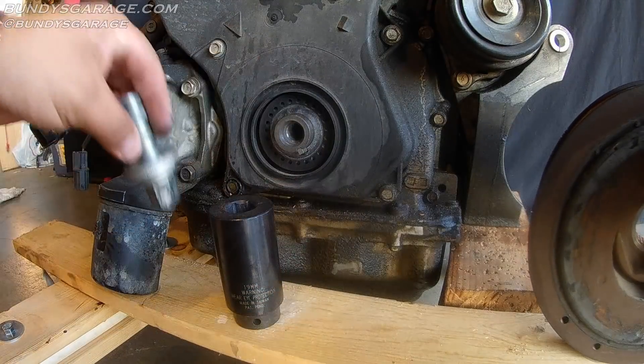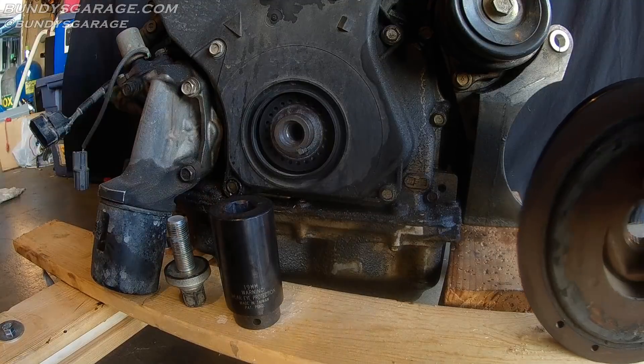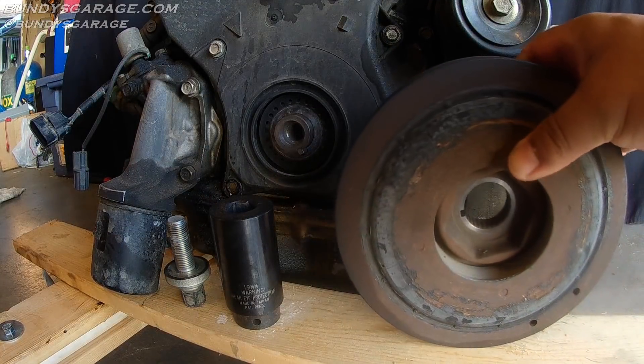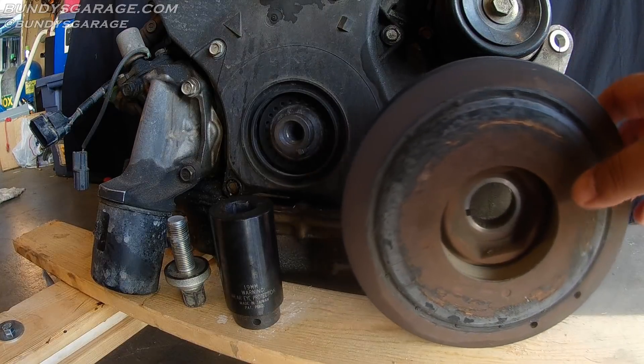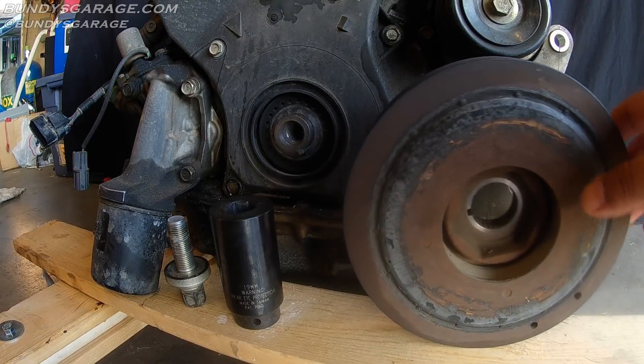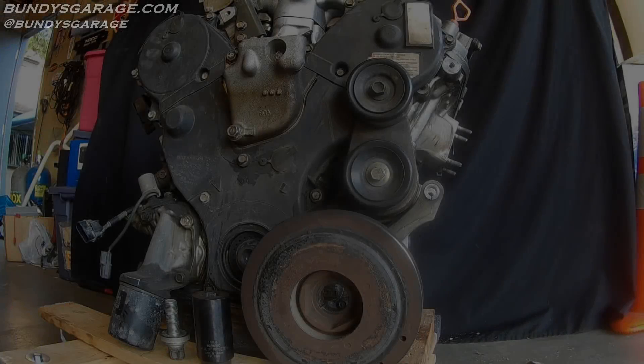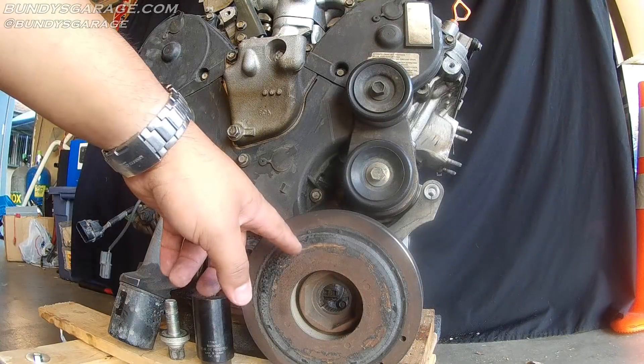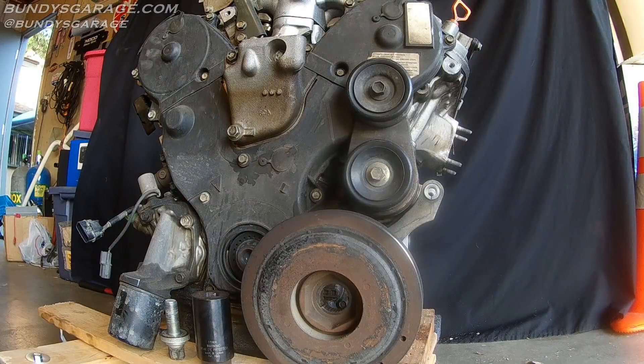Alright there you go guys. Just wanted to show you the challenges you can face when taking off a Honda Acura crankshaft pulley bolt. I thought it was going to be a lot harder than that and I'm pleasantly surprised it wasn't. Now that I have the crankshaft pulley bolt off and the pulley itself off, I want to show you how to set up the timing before you do a timing belt.